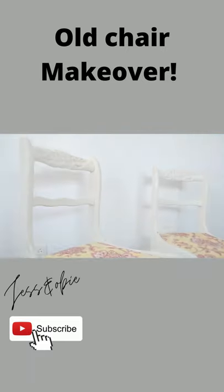Then I screwed the seats back into place. And just a quick reminder of what the chairs looked like before — and here they are now.